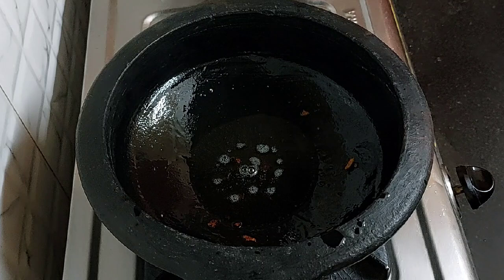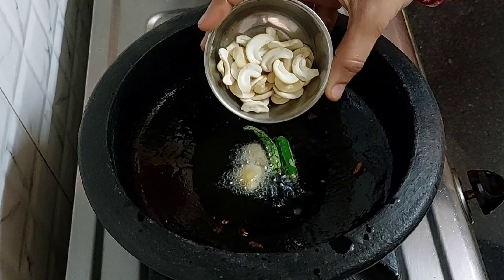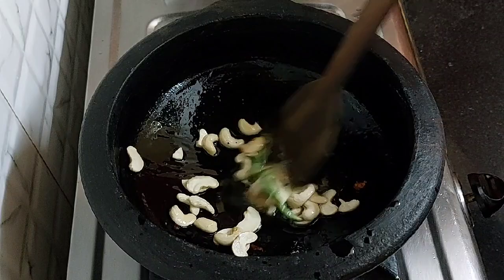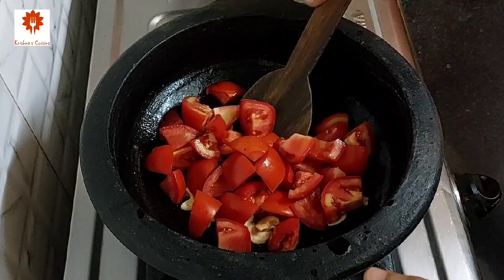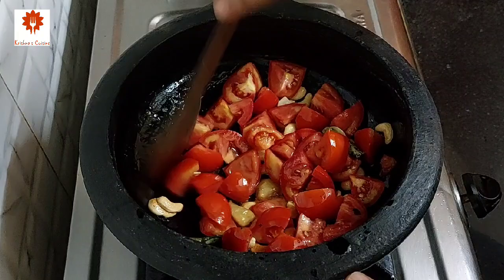In the same kadai, add 1 green chili and half inch of ginger. Add 10 to 12 cashew nuts. Stir it until they turn golden in color. Next, add 4 medium-sized diced tomatoes and mix it. While preparing any Punjabi gravy, make sure to use large red tomatoes and do not use the smaller ones as they are very tangy.